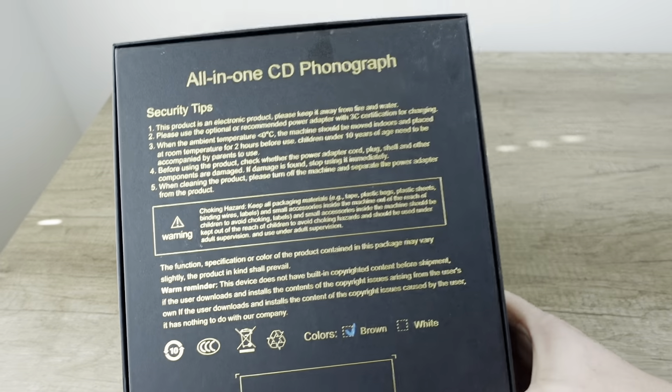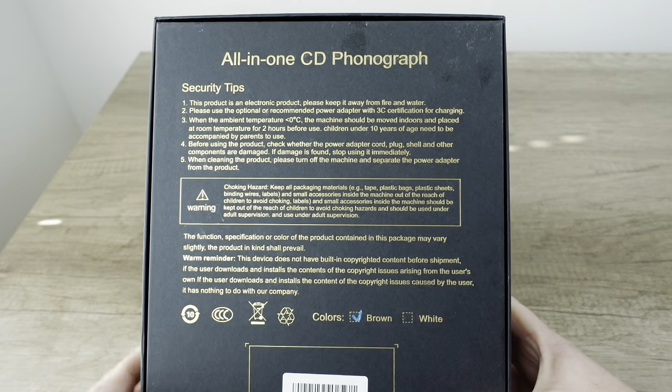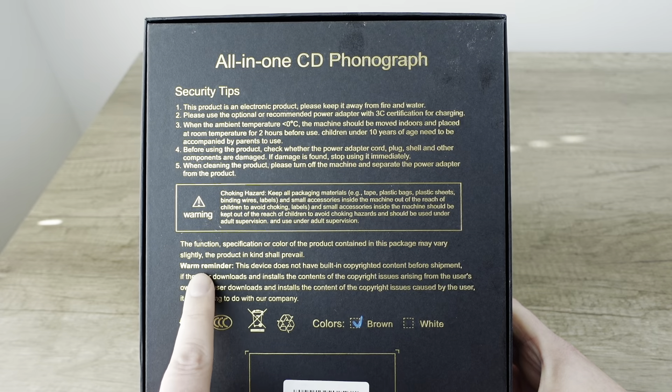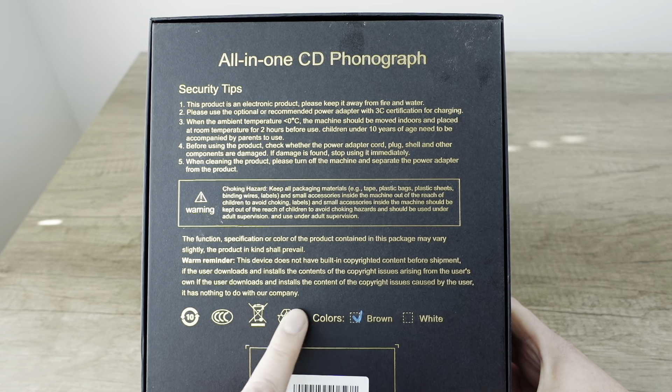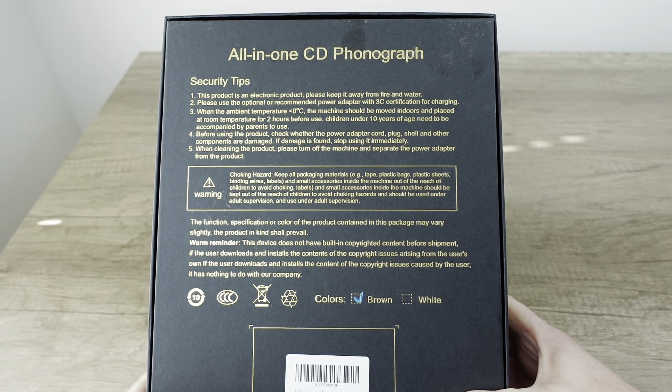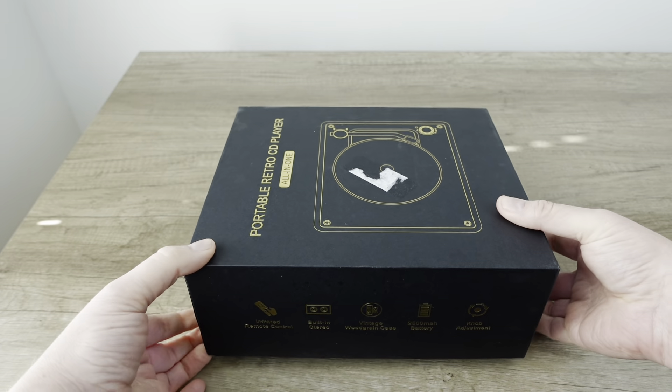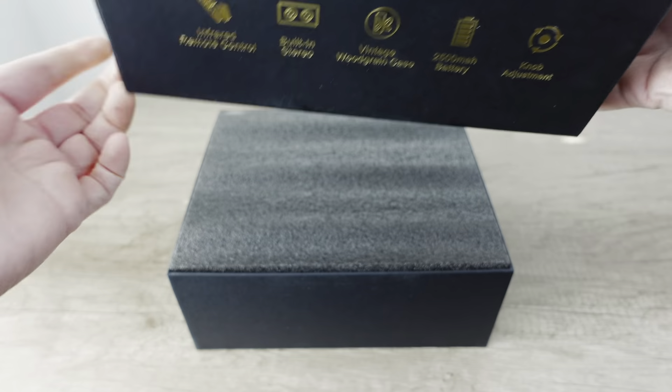On the back here, I like this. Security tips. This is an electronic problem. I also like 'warm reminder: don't break copyright, it's not our fault.' We have brown — apparently it comes in white as well. Let's see what we got. I am intrigued.